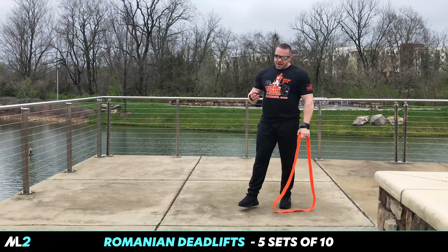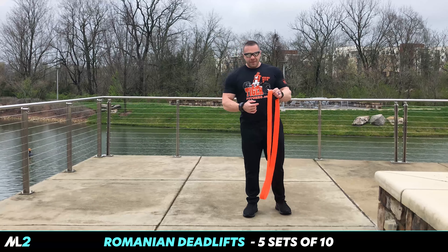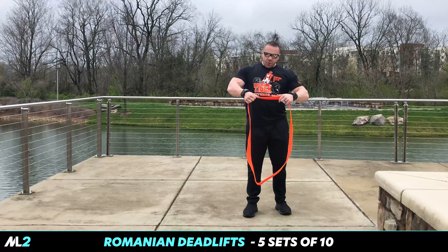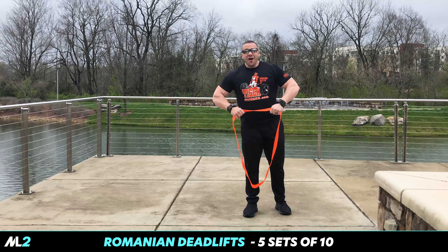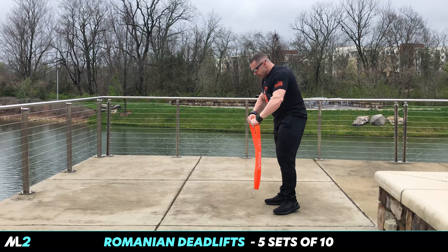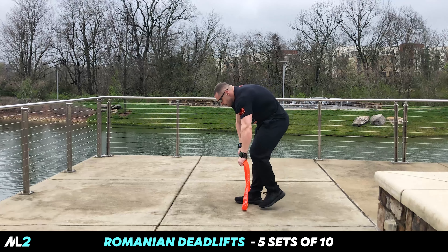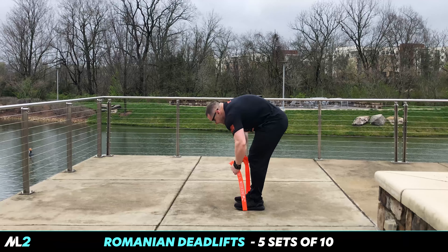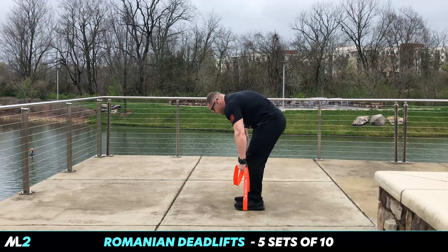So we're doing Romanian deadlifts, five sets, ten reps. I use straps because at the highest point this is hard. Come here, keep your stance. Grab down the band as much as you need — make the straps help. I need to double up.